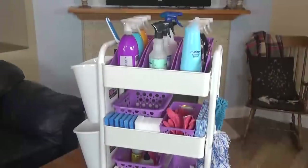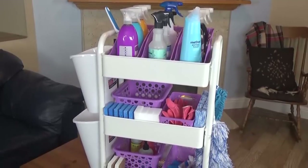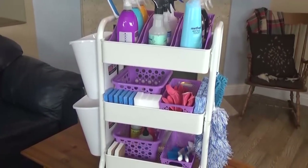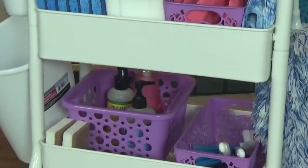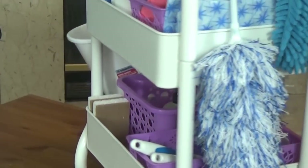That brings me to part three of my plan, and I have to say I'm most excited about this part because it has to do with organization, which I happen to love. This year, to keep me organized, I've created a cleaning trolley. I started by repurposing a rolling cart that I previously had in my office — I found this at Target and it wasn't very expensive at all. You can find similar carts at Michaels and Ikea and places like that. What's really cool is that it has wheels, so you can take it with you room by room as you're cleaning.